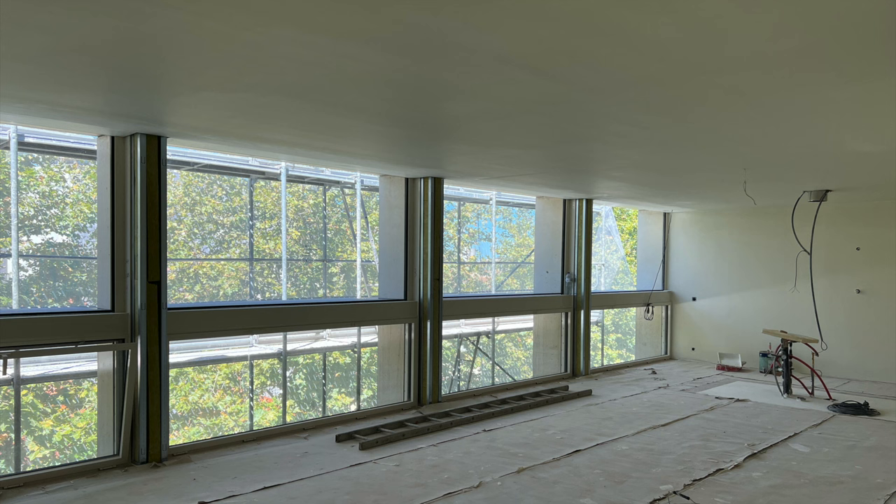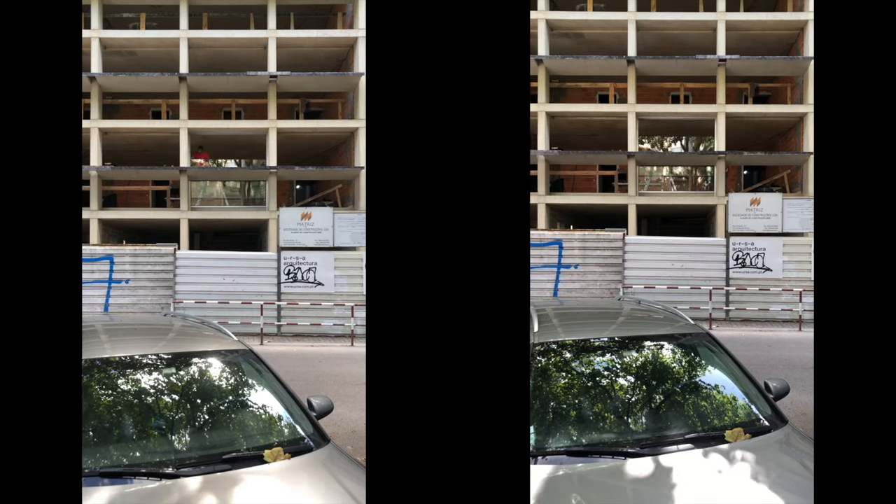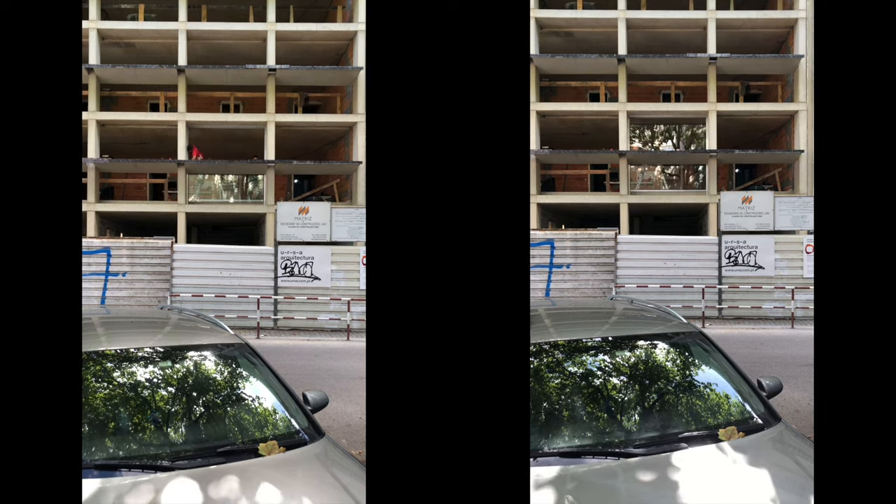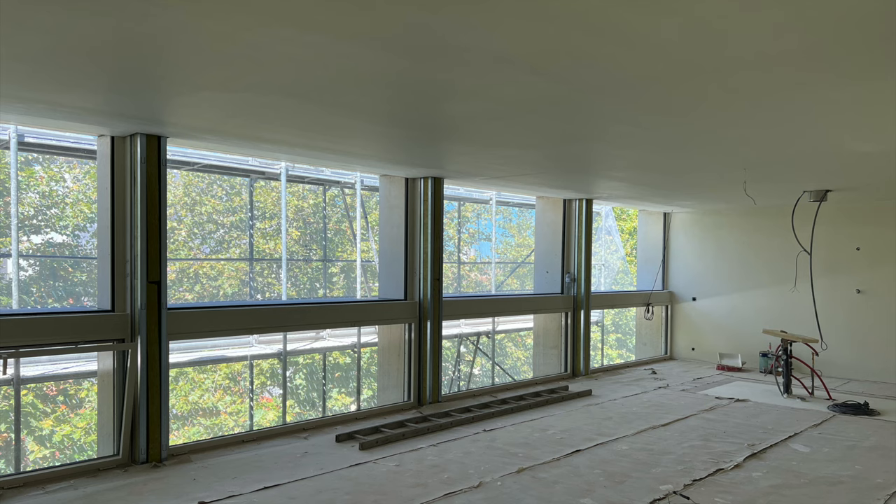We designed all of this with their technical department and we approved it — which was also challenging for them because they had never done such a thing. Then it arrives on site and it's all distorted. For instance, here where it should be a square angle, it comes out like five millimetres off, which is really awful in metal work — you cannot have that kind of flaw. It's like watchmaking: it has to work perfectly. So they tried to mend it on site for four months, and then at the end we said enough — it all had to go back. That period was really stressful.